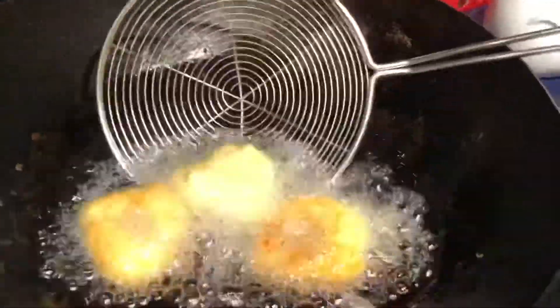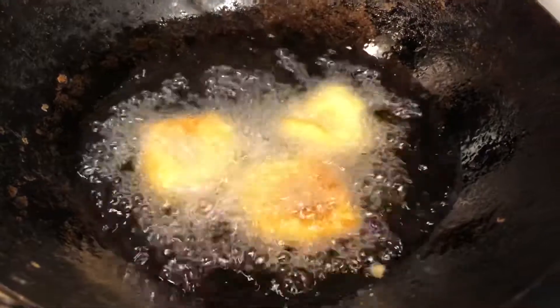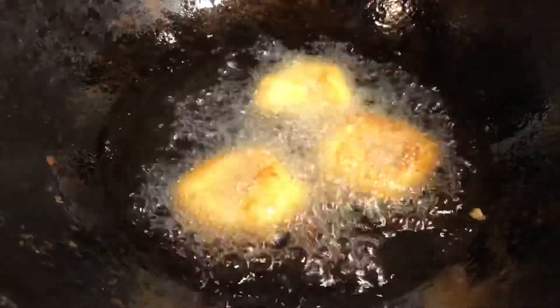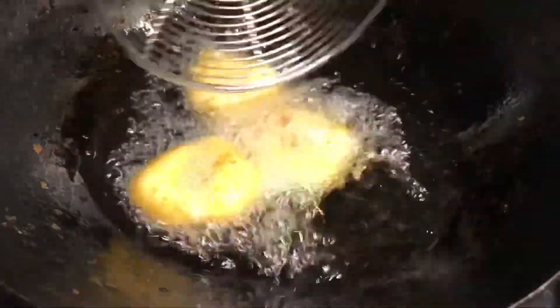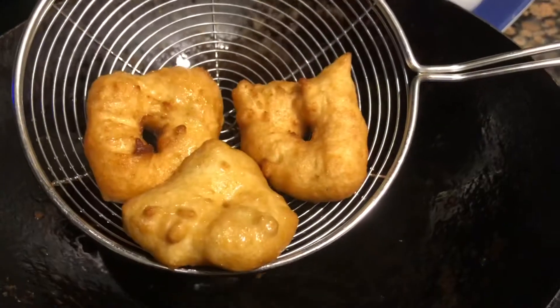After that, I will mix the dish with a spoon. I will add it to the dish and fry it in medium flame.